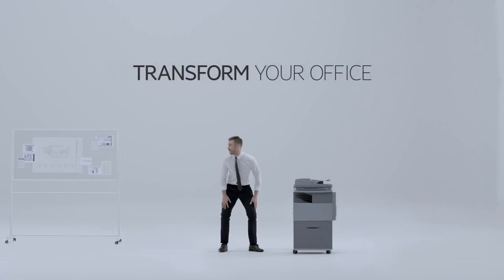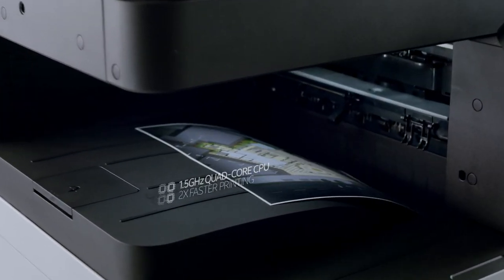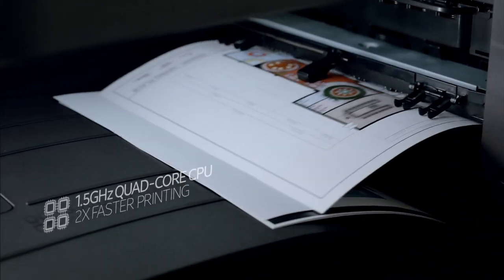Transform your office. Make it faster. Samsung's 1.5 GHz quad-core CPU enables print speeds that keep apace with the progress of your work.